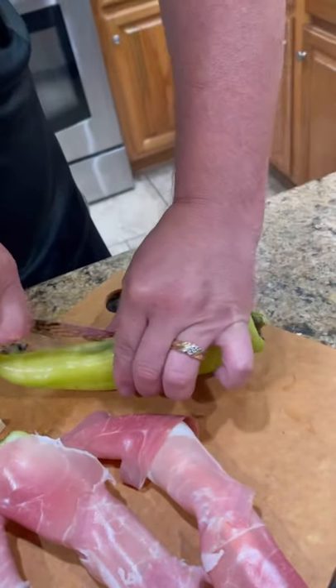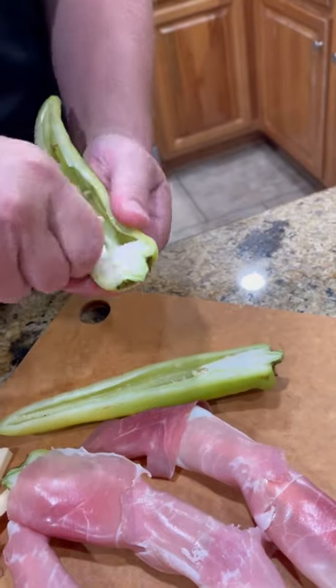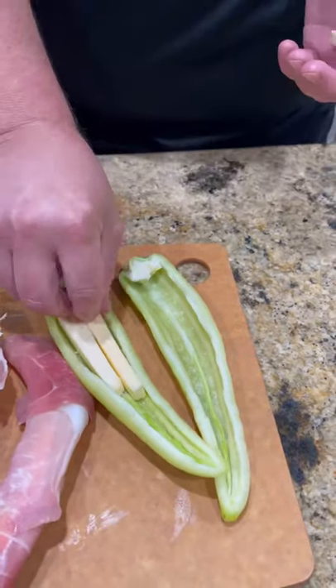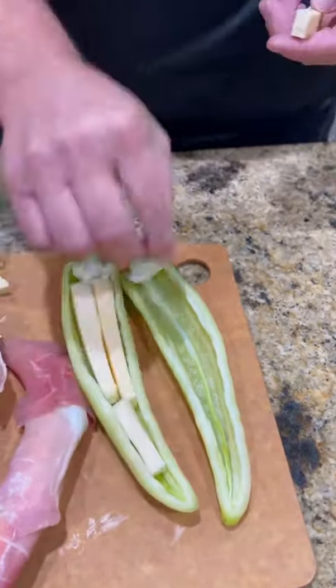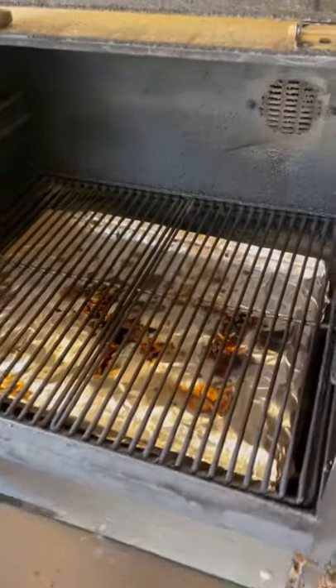Alright guys, something super simple for your next get together. Banana peppers — remove the seeds. We're going to stuff them with chihuahua cheese, and then we're going to wrap them in prosciutto on the Camp Chef.